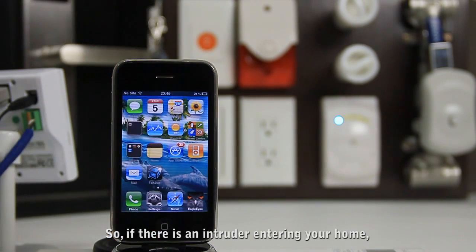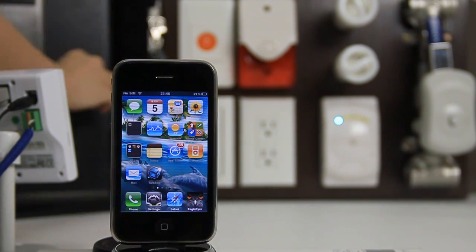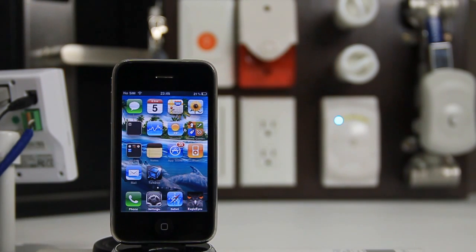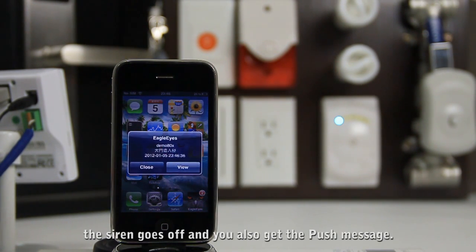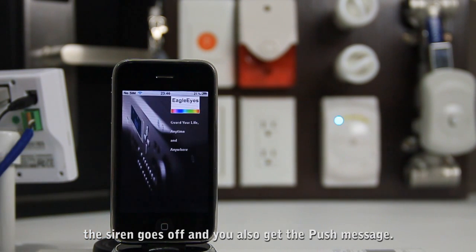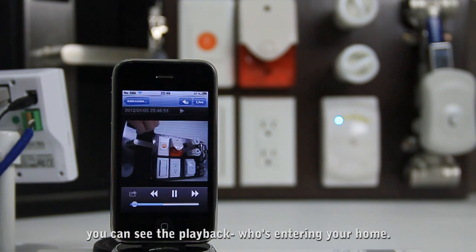So if there is an intruder entering your home, the siren will go off and also you get the push message. Once you click on the view, you can see the playback of who's entering your home.